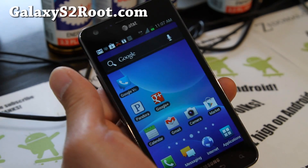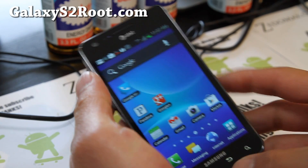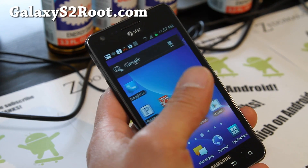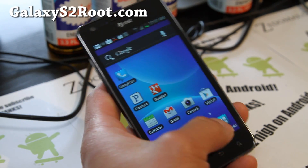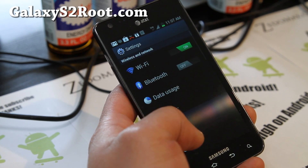This is actually a pretty good ROM as far as functionality goes. You get a full ICS experience. If you don't like TouchWiz, you can go to the Play Store and install the Apex Launcher for a full ICS experience. It is much, much faster than Gingerbread.